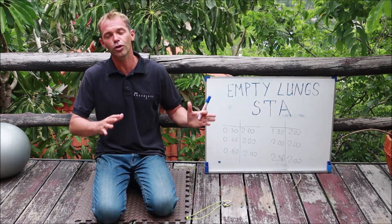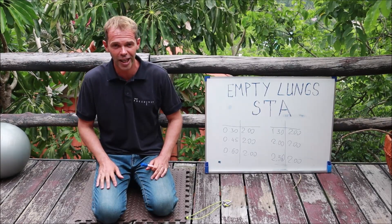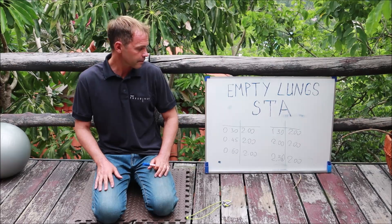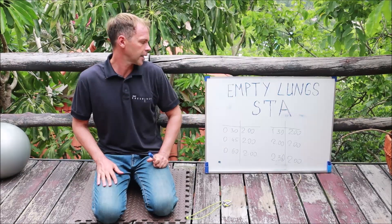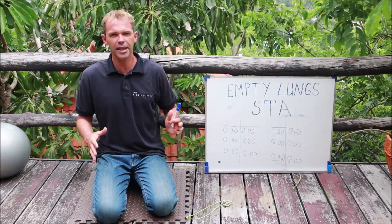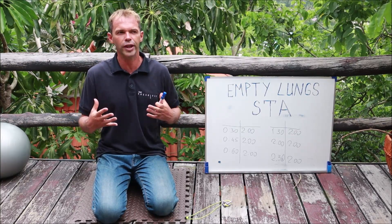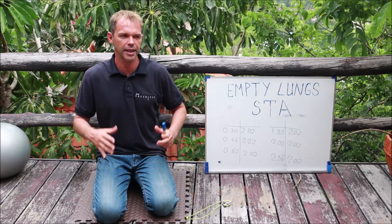So if you're a beginner or intermediate freediver, make sure that you subscribe to this channel — it's going to be a lot of useful information for all of you guys. Empty lung static helps you to prepare for deep dives more than just full lung static.